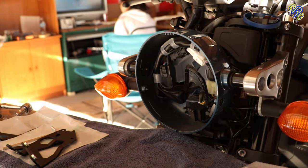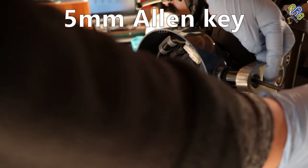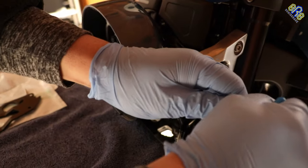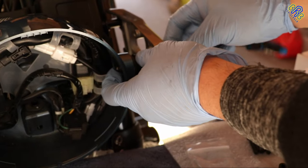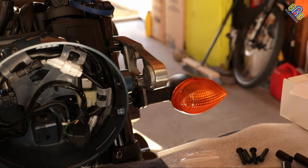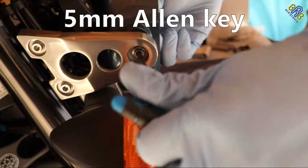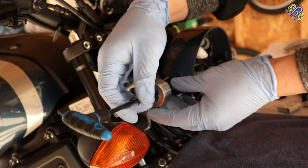Then remove the bolts that hold the headlight bucket using a 5mm allen key. Hold the block spacer in between the bracket and the headlight bolt while pulling the bolt to prevent it from falling. Do the same procedure on this side — use a 5mm allen key and turn the bolt counterclockwise to loosen up, and don't forget to hold the nut inside the headlight bucket.